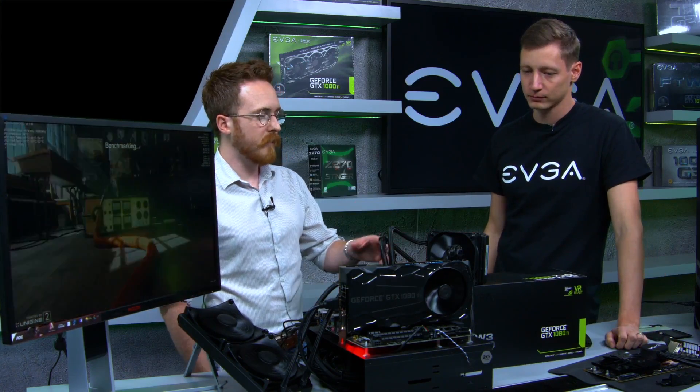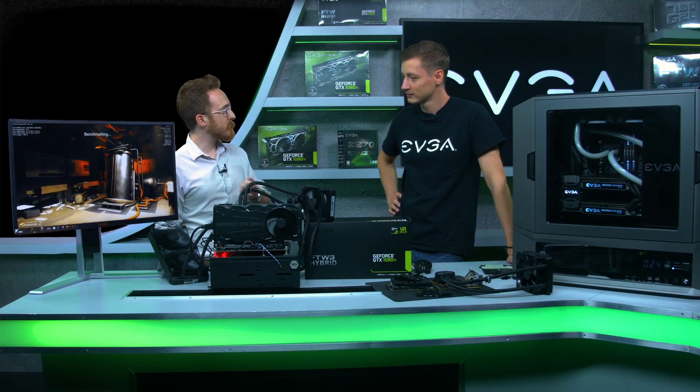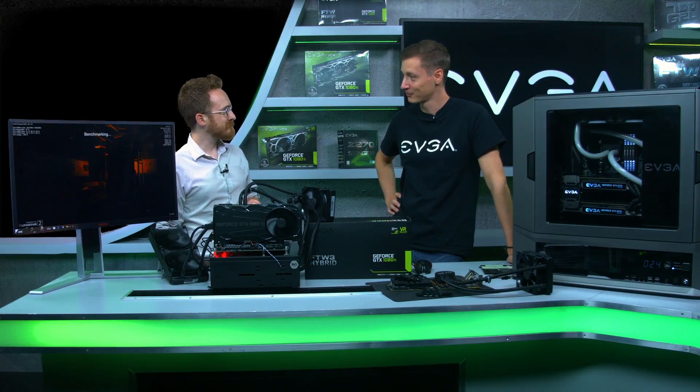So there's a lot of capability for overclocking with this card, and we'll go into more detail on overclocking in another video. Thank you very much, Jan, for coming in again, and hopefully we'll see you again soon with another product. Of course, I'm looking forward to it. Thank you.